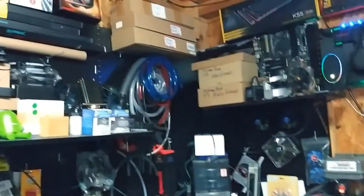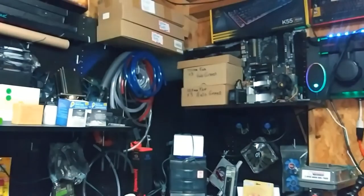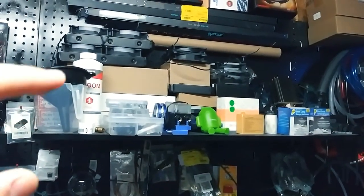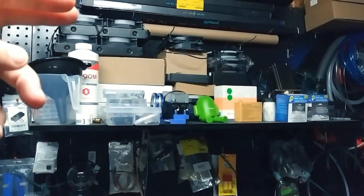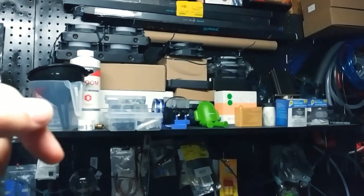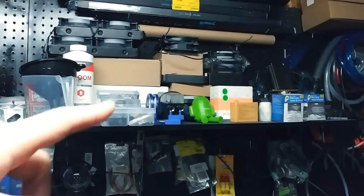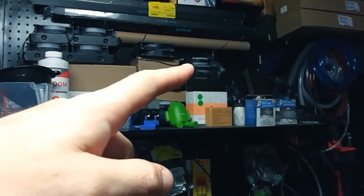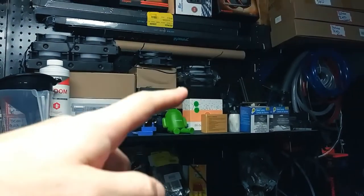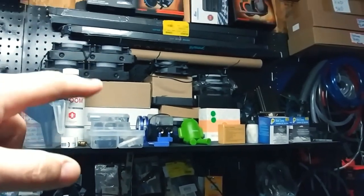If you look there, those are all radiators, fans, and stock CPU coolers. This entire stack is all 240mm radiators, the ones in the middle are all 120mm radiators, and then those are all addressable controllers and stuff.